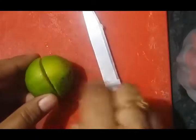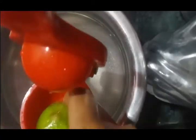Cut lemon into 2 pieces. Keep the lemon slice in the lemon squeezer. Squeeze the juice out of the lemon into the water using the squeezer.